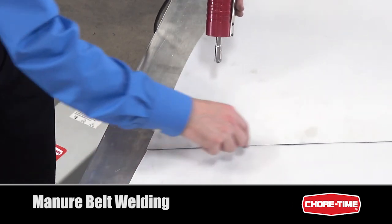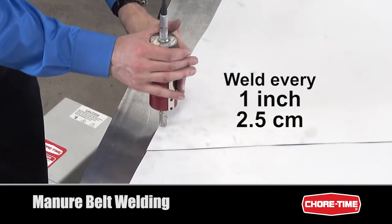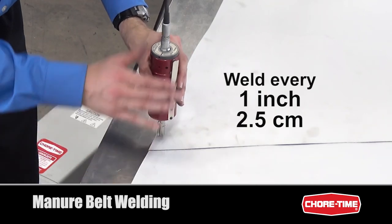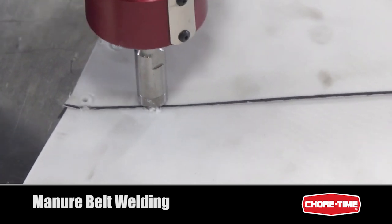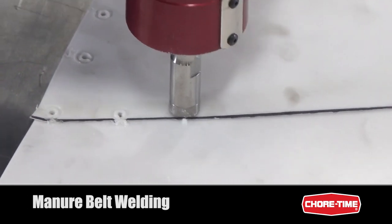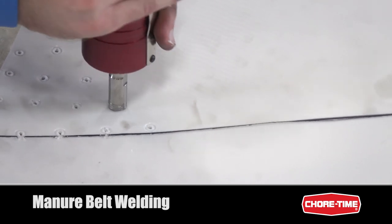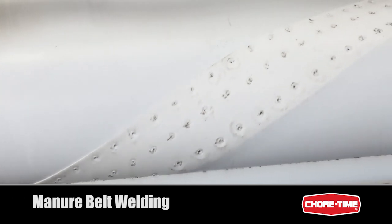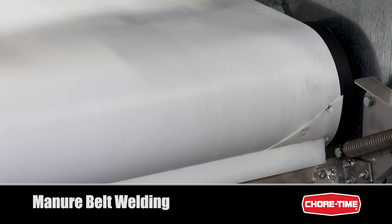Continue to weld along the edges, spacing each weld about an inch apart. You'll want to keep the welds as close to the edges as possible. Continue until you have welded across the entire width of the belt. If you have welded the belt correctly, the weld seam should pass through the scraper without any damage.